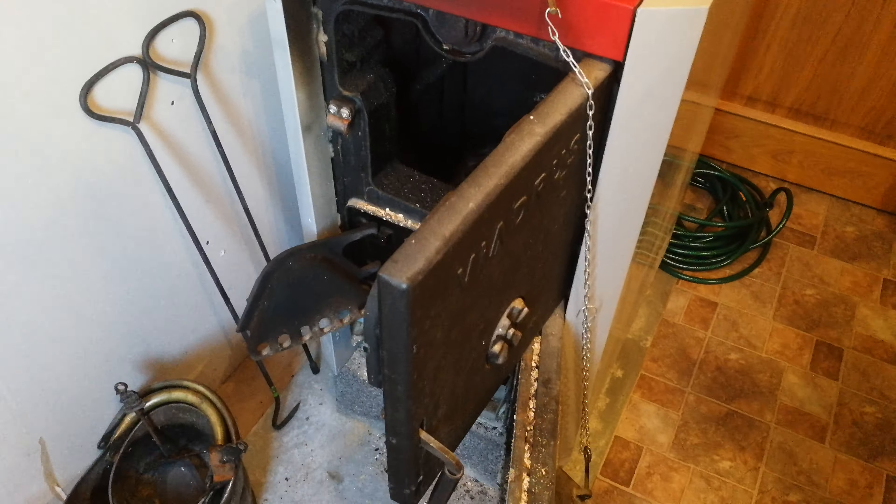To get started you need to open the oven — these small doors — and add some first basic logs. On the upper side you can add bigger briquettes. Next, you need to take a firelighter and the safety matches. With a firelighter you will easily start your oven.